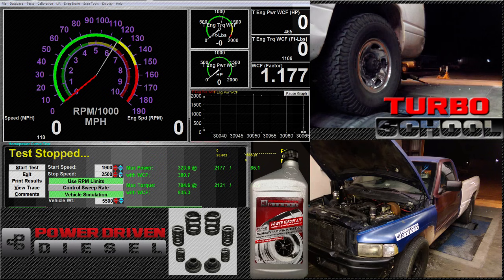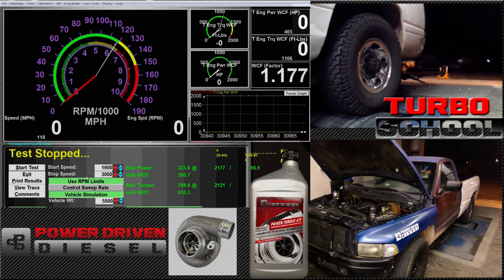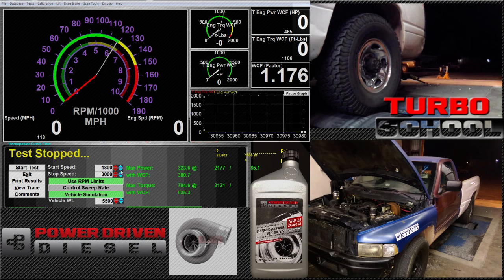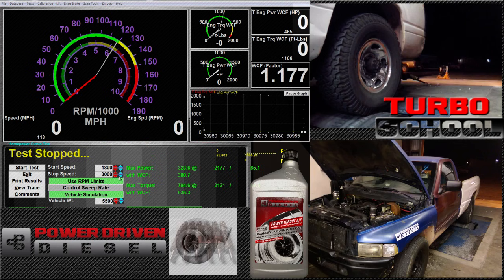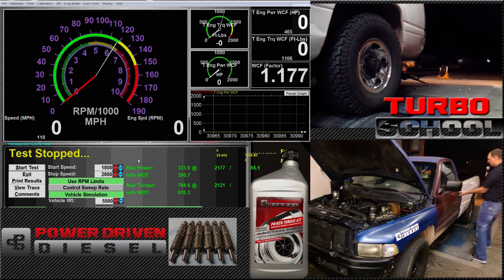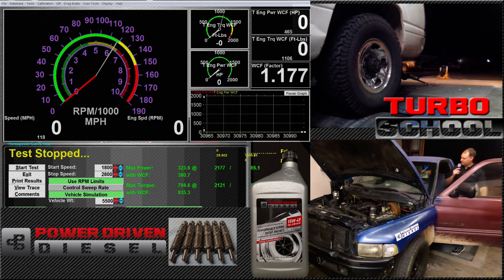We did 390 to 391 uncorrected. If you were to go to a dyno day somewhere you're going to see 450, no problem — maybe even close to 500 with some of those dynos and their correction factors. If we do 400 uncorrected here at altitude, that's awesome. So let's play with fueling and see if we can make it happen.